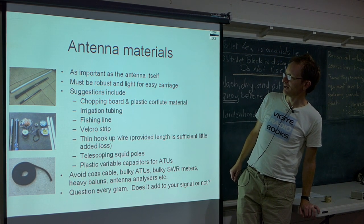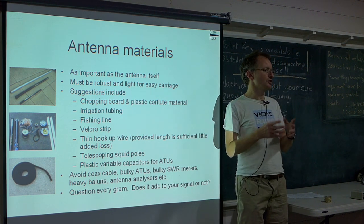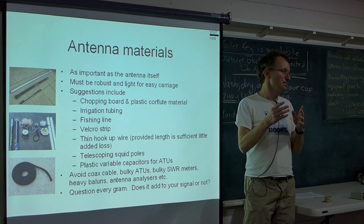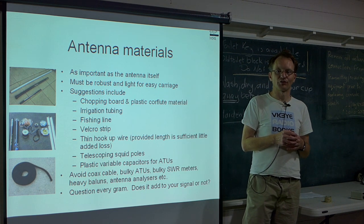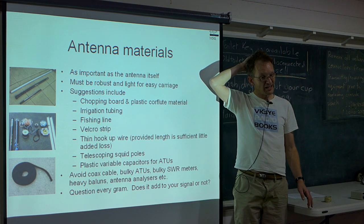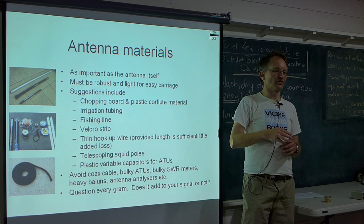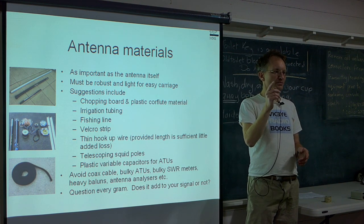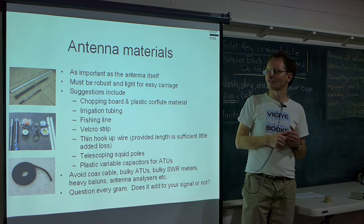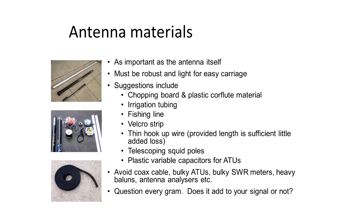As for antenna materials, squid poles have revolutionised portable QRP — you can get an antenna up at a reasonable height. Haverford's in Sydney even mention amateur radio as an application. A nine metre pole is a good place to start, and it's nearly a quarter wavelength on 40 metres so you could set it up as a vertical. For portable QRP your priorities are different from a home station — it has to be light, and doesn't have to be as durable since you're only having it up for a short time. Other useful materials include irrigation tubing, fishing line, Velcro strip, and thin hook-up wire.